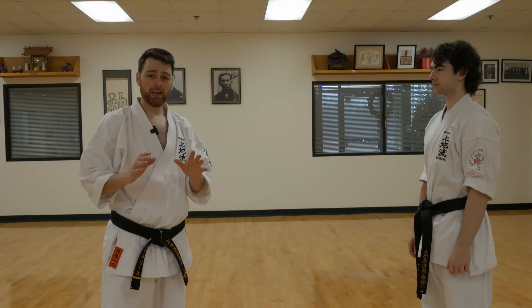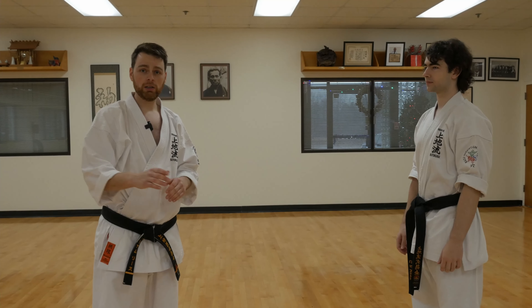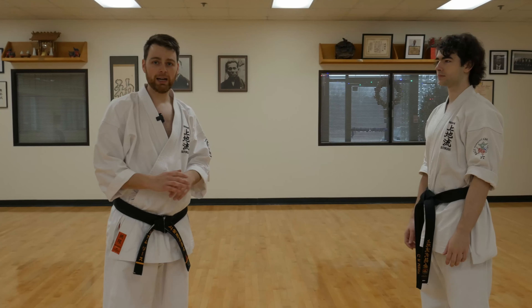Hi everyone, this is Bill Leith. I have an application today from our Kanchin and our Sanseiryu Uechiryu kata.